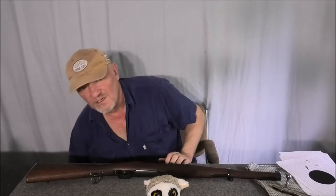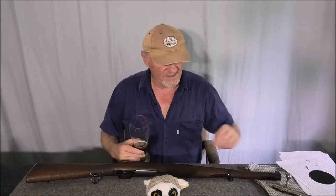Hello again, I'm back. I just filmed the episode of the CZ4570 and CZ NHMR — fantastic little rifle — but I'm going to talk about this. This is the Spanish Cavalry Carbine.